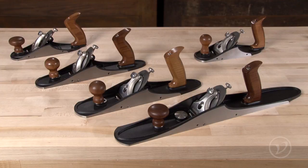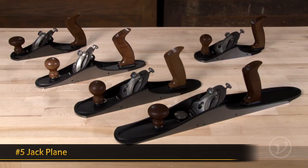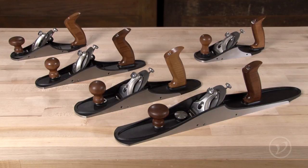The line consists of five planes including a four, four and a half, five, five and a half, and seven. This offering will cover any job from surface prep to jointing.